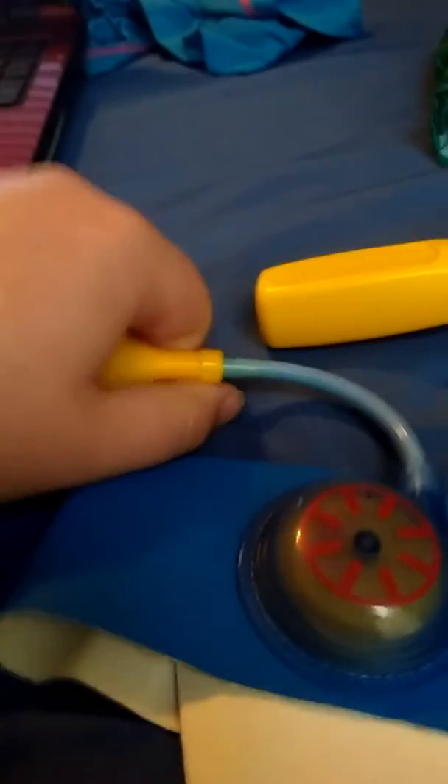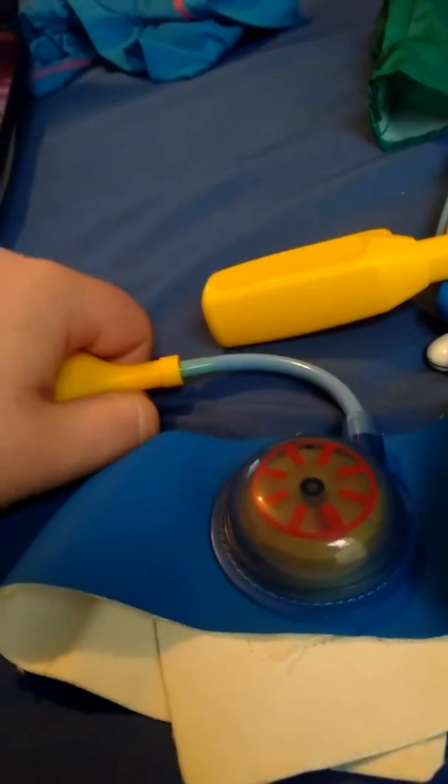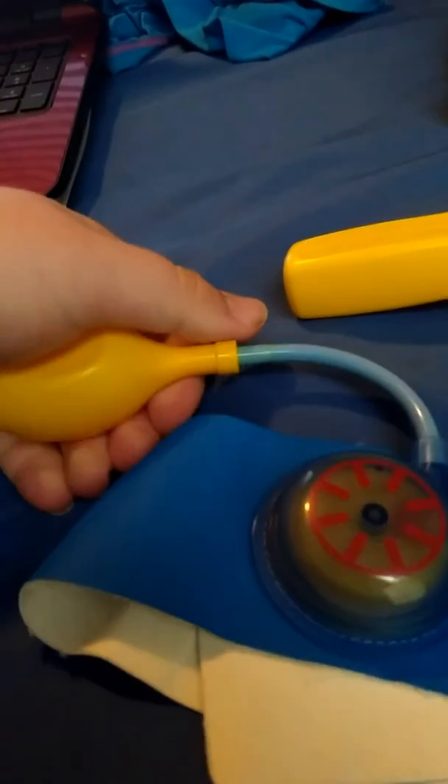And you can use this to hug your arm, to see how much blood pressure. Let's see — and it gives it a nice squeeze. Go ahead and turn it over. This is how this goes — it tries to squeeze, like that.